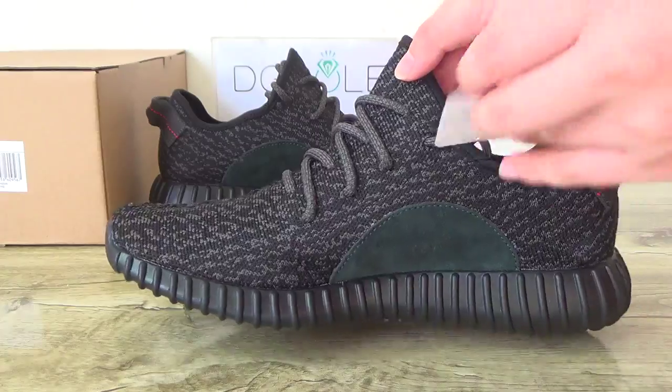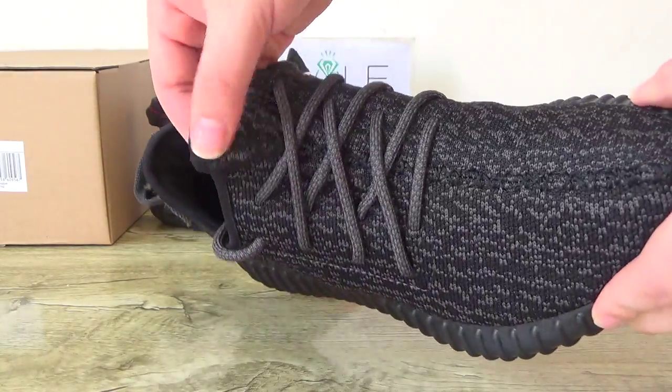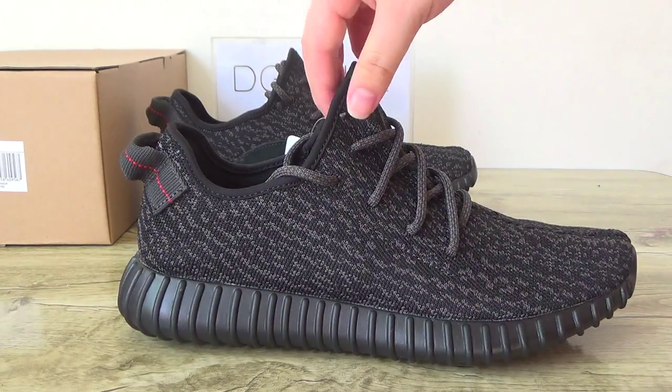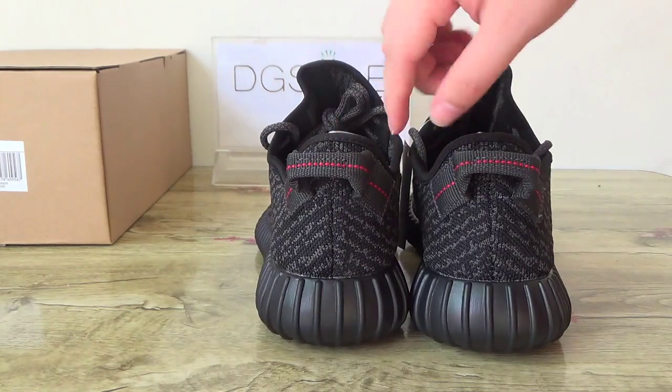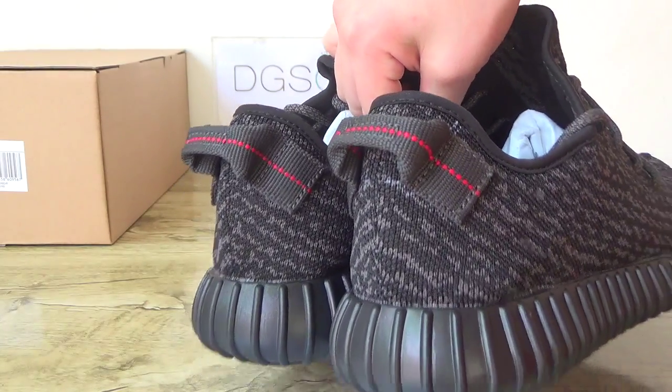And here the EZ logo. Toe box, the stitching, and in this side. And another back — you can check the back. This is the red line on this middle part.